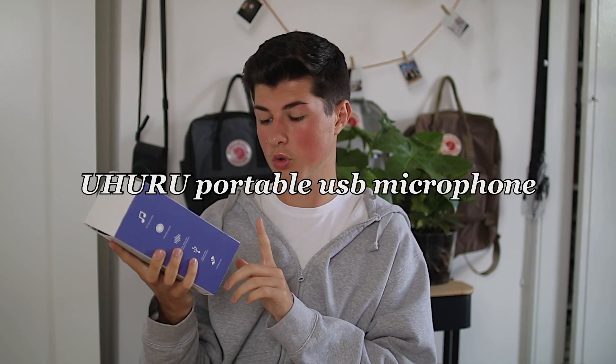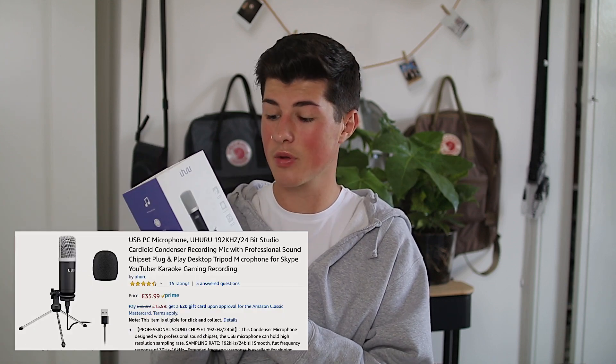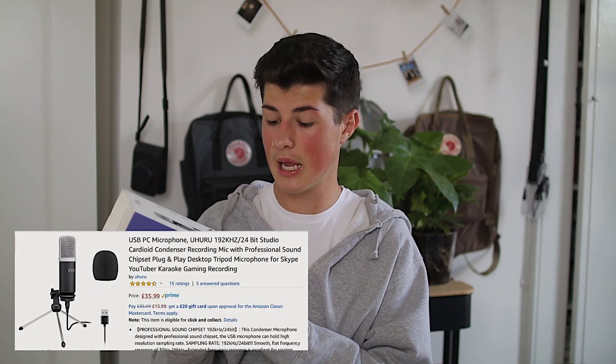Another form of audio I've got is a microphone for when I do voiceovers. This is the Uhuru portable USB microphone. It was sent to me by the company, but it is a really good microphone for voiceovers or if you want to do a podcast.